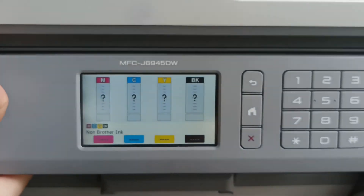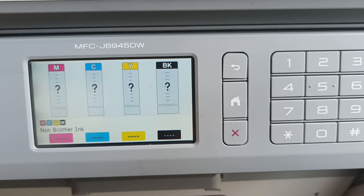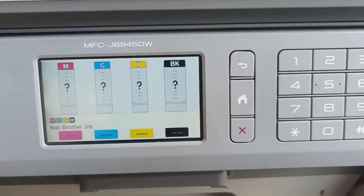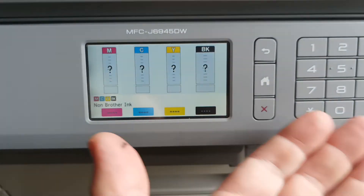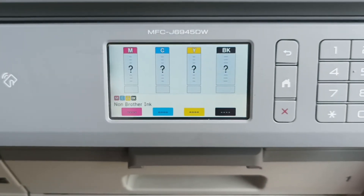We're seeing a flood of these printers at the moment through our workshop. Customers think there's something wrong with the printer, but there's nothing wrong with it. It's simply that the machine has run out of ink and you have no way of telling unless you do this trick shown in this video.